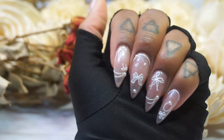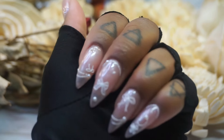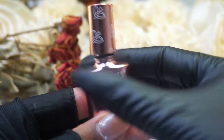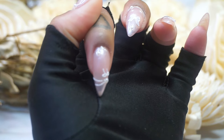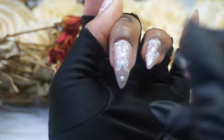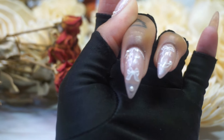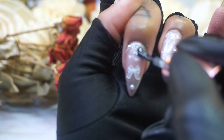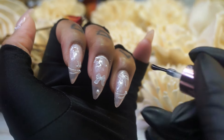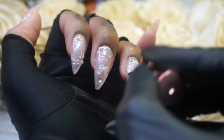So this is what the nails are looking like. We're going to go ahead and apply a top coat.